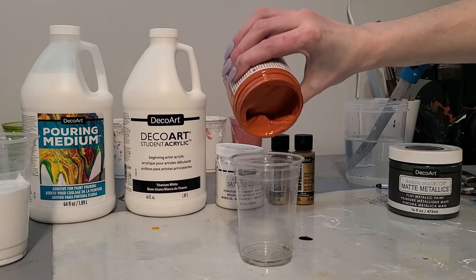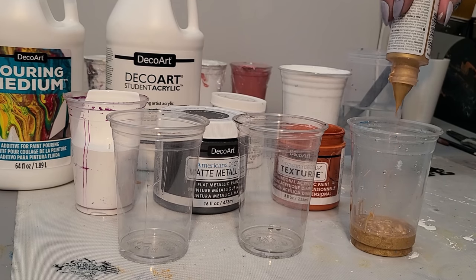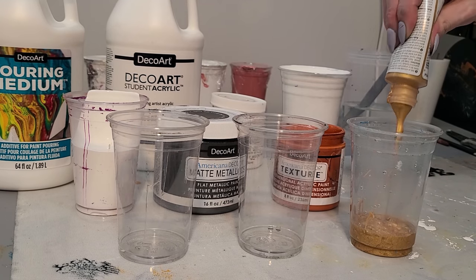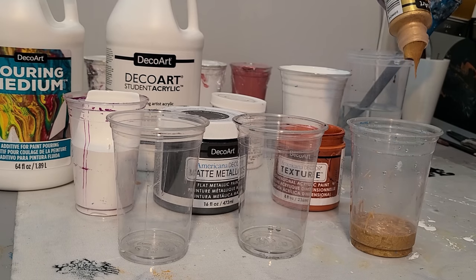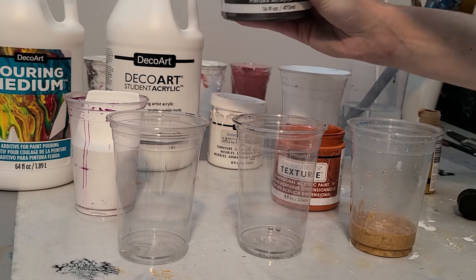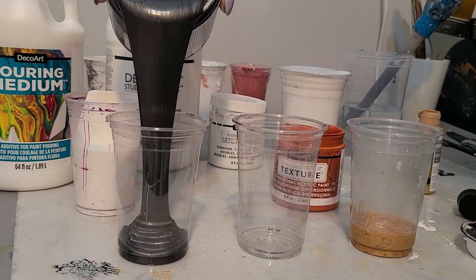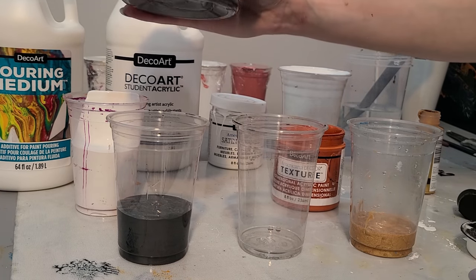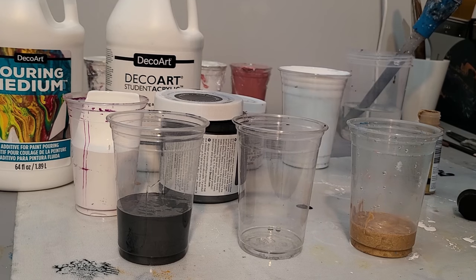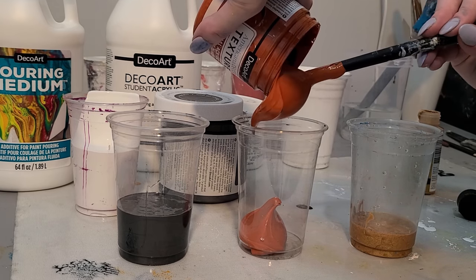Just so you guys can see how different these three paints are when you pour them out of the bottle — this one is fairly thin, and all three of them are very concentrated, like they won't need pouring medium, just some water to thin them down. Then this is the flat metallic paint — I've used this one before, it's so creepy and intense. I'm gonna put a lot in there, that is gonna react. And then for this one, the new one — it's a texture paint, so it's normal that it's thick like that, but who knows how it's gonna react in a fluid painting.